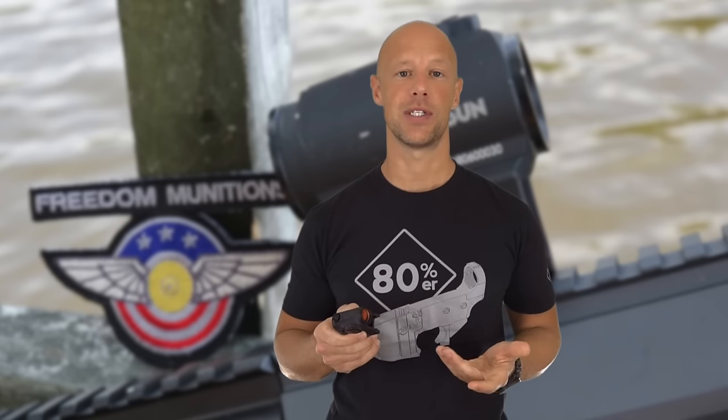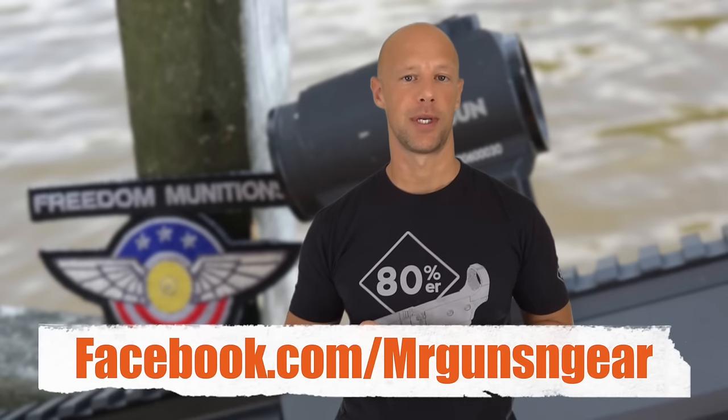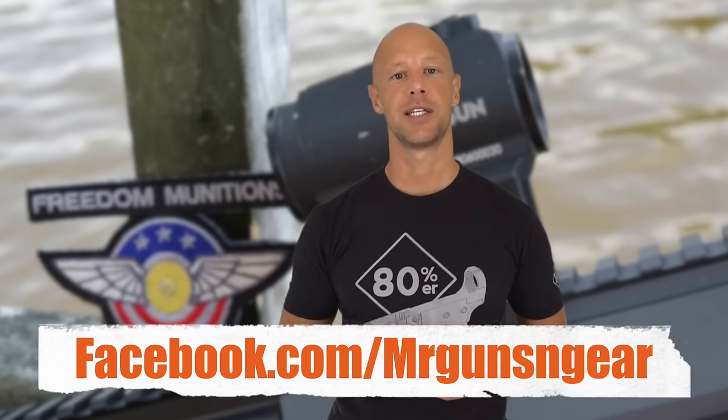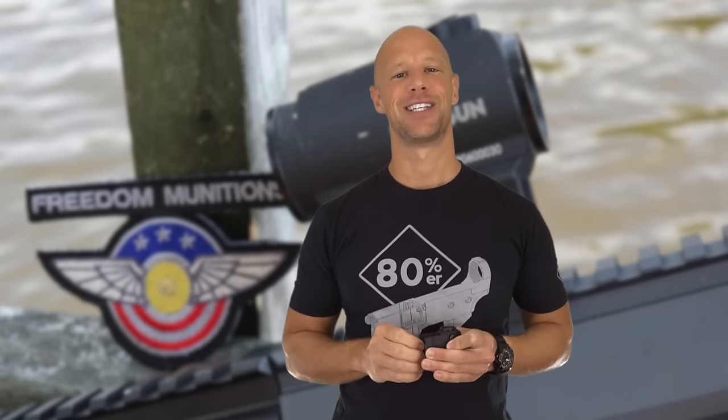If you have any questions about this optic or anything else on the channel, post below in the comment section or over at my Facebook page. Thanks for watching, thanks for subscribing — if you haven't subscribed yet please go ahead and do so, and we'll see you in the next video.